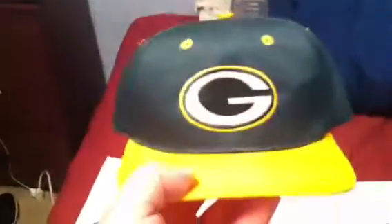Green Bay Packers, new with tags. Still got the cardboard. Made by Drew Pearson.